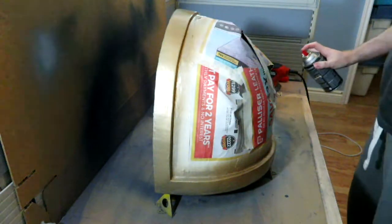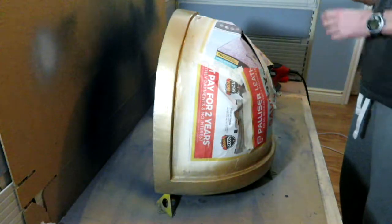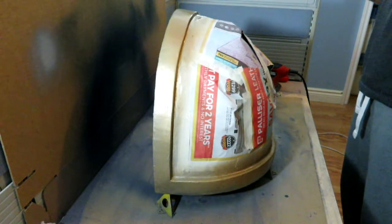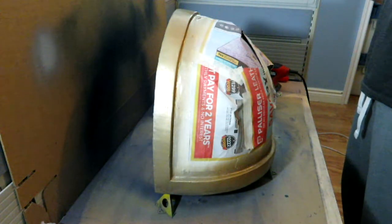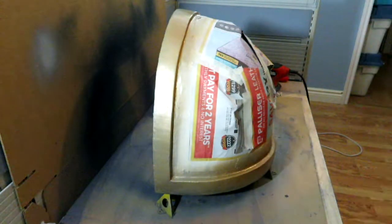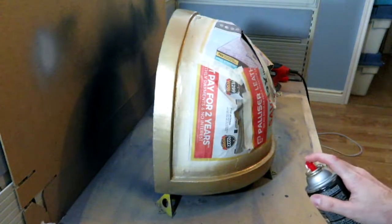I don't want to overdo it though — this has instructions. It doesn't actually say how long you should wait between coats... wait, it does: allow paint to dry 10 minutes between coats and 30 minutes before applying a clear coat. Okay, well it's been maybe not 10 minutes, so maybe I can put a little bit more on. I tend to do really light coats, which I know isn't how it's supposed to be done.